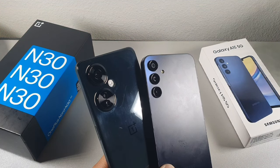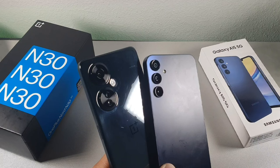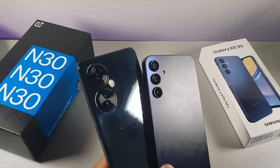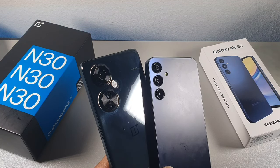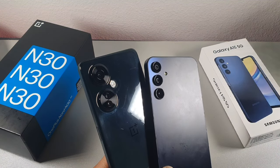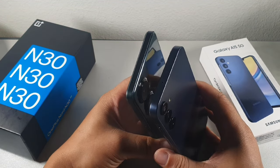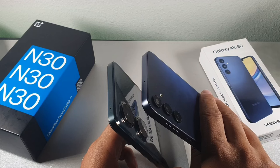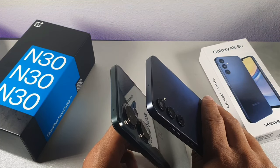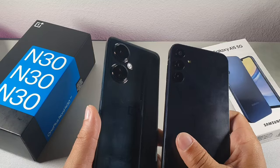On the back of the OnePlus Nord N30, you're getting a 108 megapixel camera, which is impressive. The Samsung gives you a 50 megapixel camera. Then you get a two megapixel portrait lens on the OnePlus and a five megapixel wide angle on the Samsung, and they both have two megapixel macro cameras. You get a 16 megapixel dedicated selfie camera on the OnePlus and a 13 megapixel camera on the Samsung. You also get a bigger display on the OnePlus — 6.7 inch versus 6.5 inch on the Samsung.